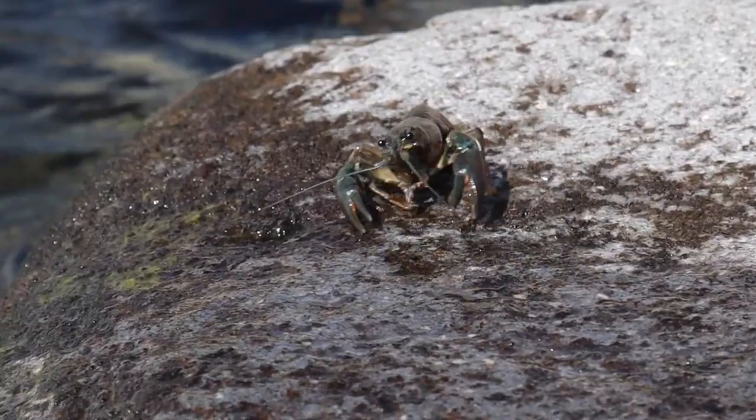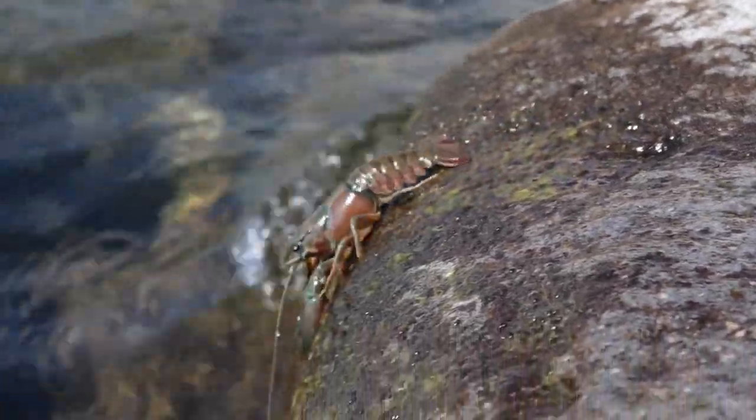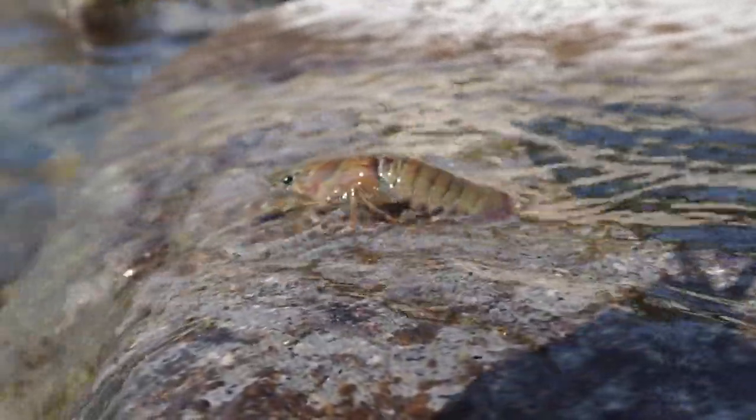Okay, it's time to release these crayfish — time to release all the crayfish we caught. We caught so many — we caught like over 20 of them.